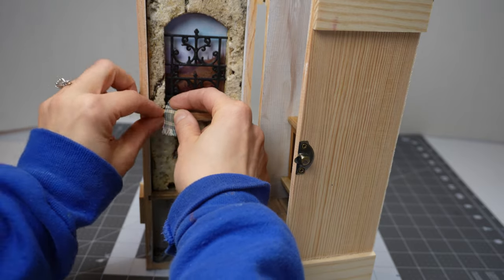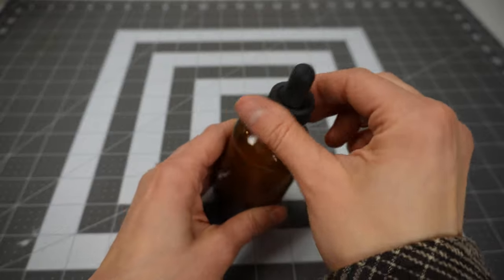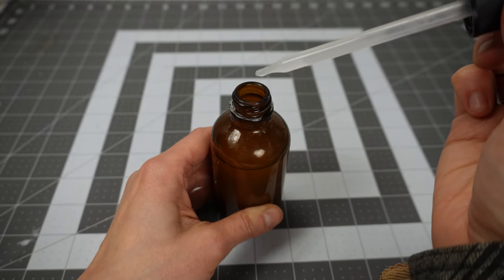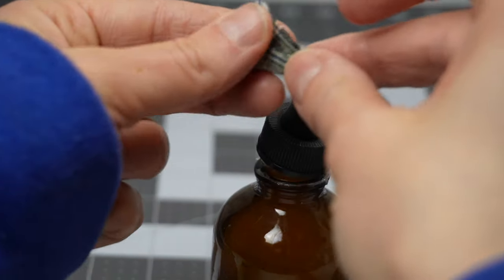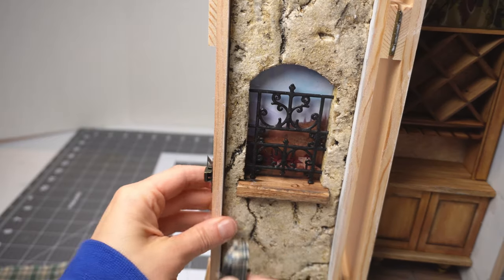Full size fabric doesn't cooperate in miniature scale but I have a secret weapon. A friend of mine gave me this beautiful glass bottle to fill with essential oils — I filled it with watered down PVA glue. I'm using this concoction to help this piece of fabric hold its shape so it will look like a 1:12 scale towel draped over this windowsill.